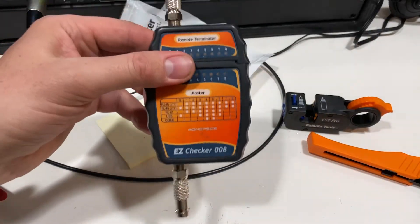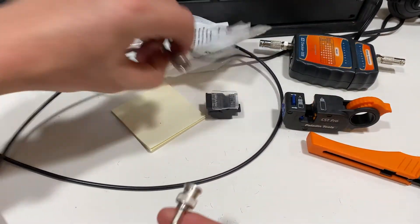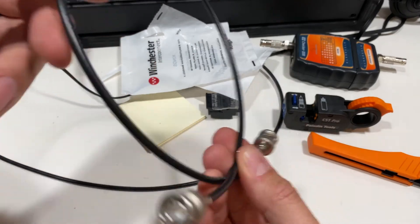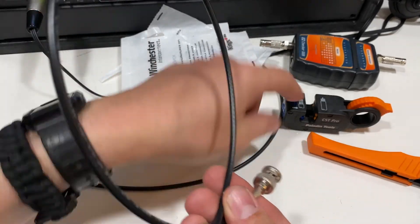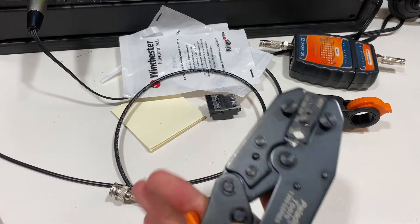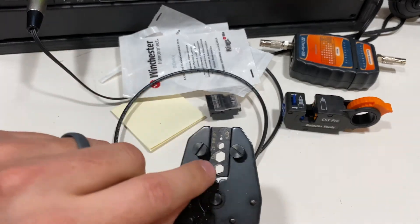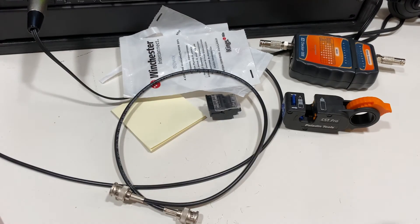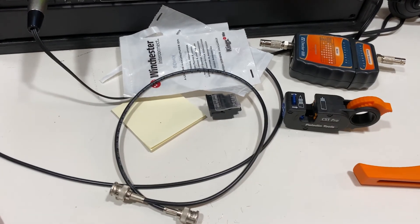So there you go. Just a quick, simple look at how to build the little stuff. The big stuff is the same — it's just different dies, and you would use a different crimp on the cable itself, not the little one. All right, there you go. Have fun making cables.